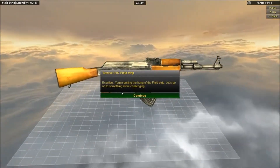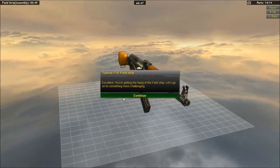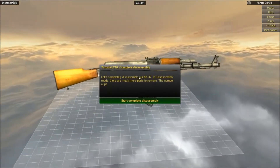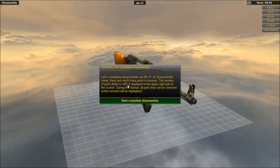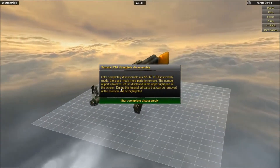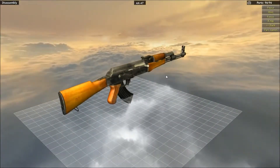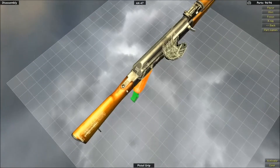We actually put an AK together — excellent! Now you're getting the hang of the field strip. Let's go on to something more challenging. We just got an achievement which is cool. Let's completely disassemble the AK-47. In disassembly mode there are more parts to remove — the number of parts total versus left is displayed on the upper right of the screen. We've got 98 parts that we're going to be removing. Damn, this is going to be... alright.